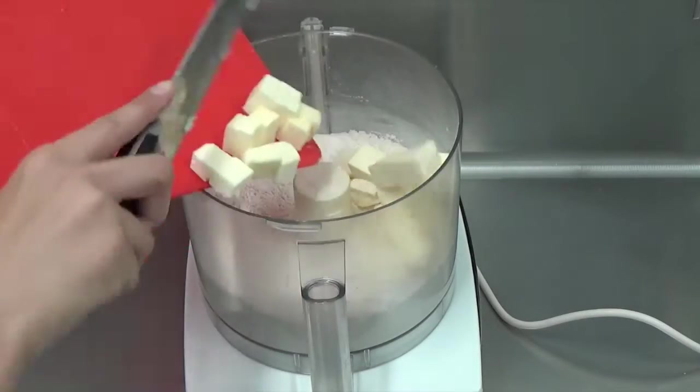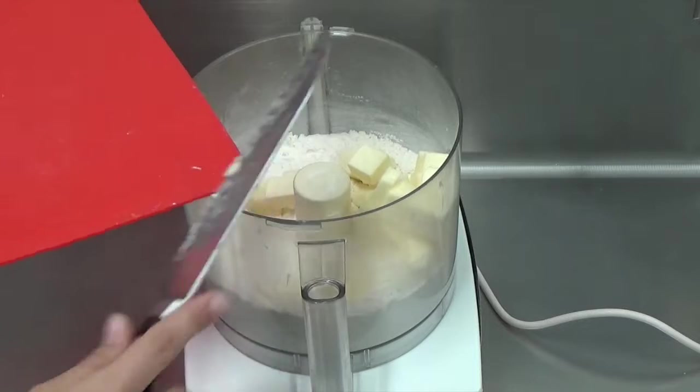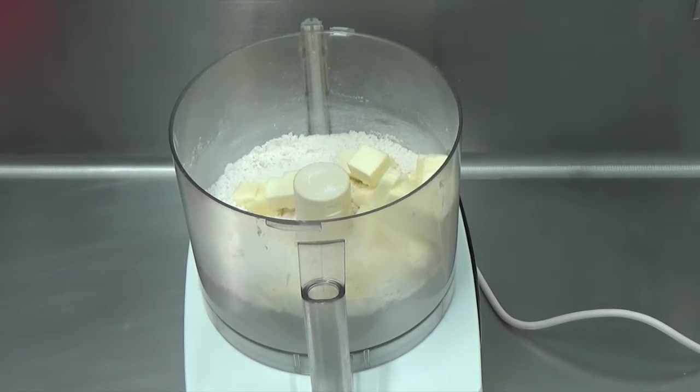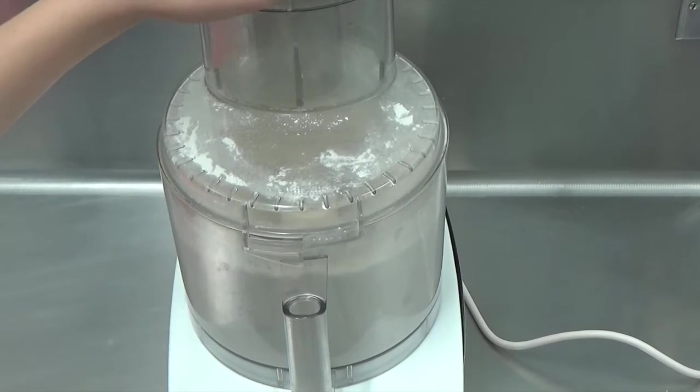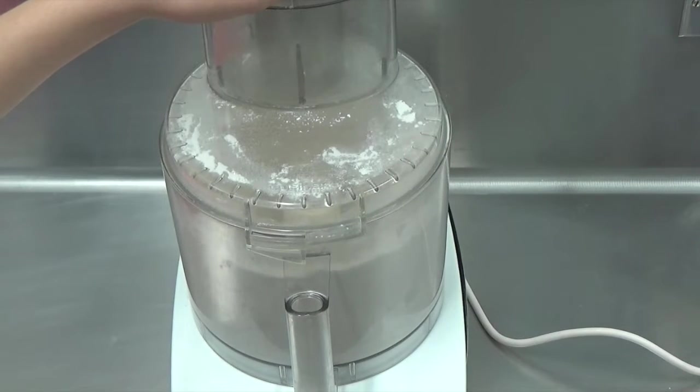You want to pulse this until the mixture resembles very large breadcrumbs, so that the flour is covering the pieces of butter — kind of like the size of peas.